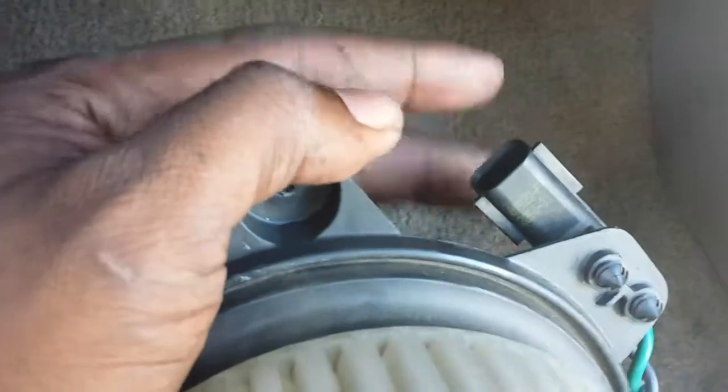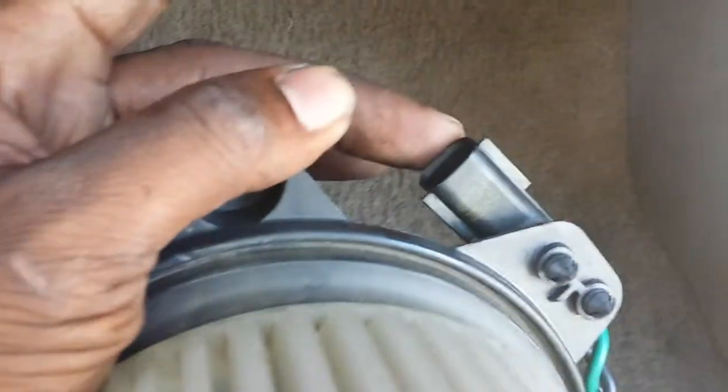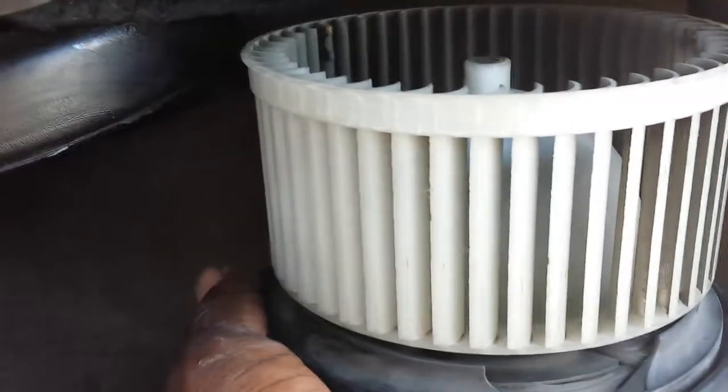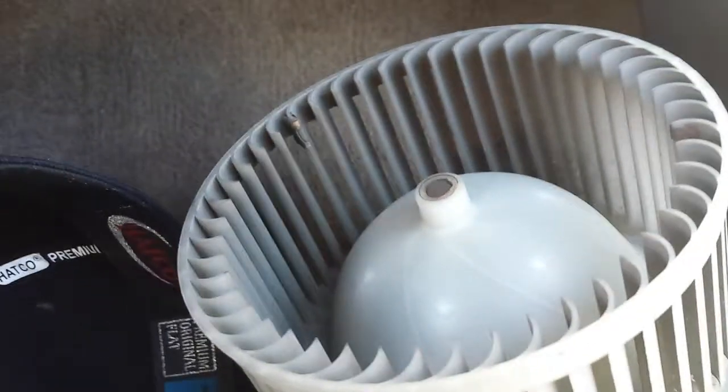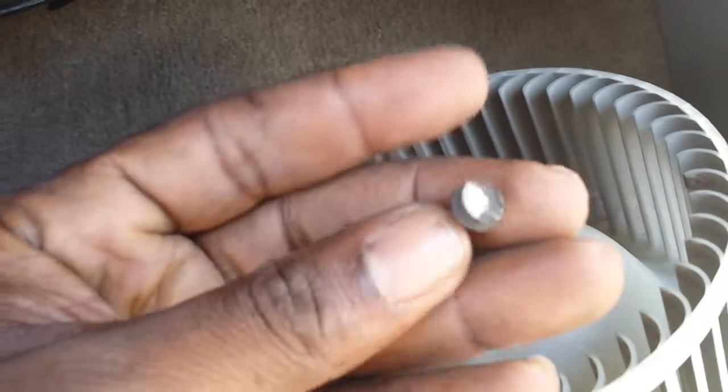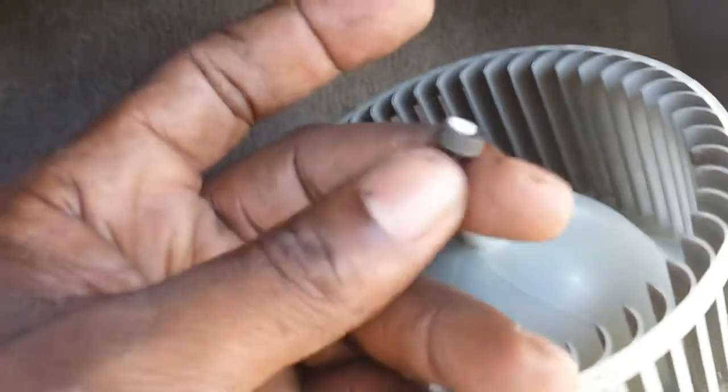This right here is your power connection that you want to unplug from your actual blower itself, which came from right here. This is where it plugs into your blower — where that power connector plugs into is right here. Once you unplug it, you'll be able to remove your whole blower motor. I also have a video showing you how you would test this motor to make sure it's good, or if it's your actual control that's causing the problem of it not working.